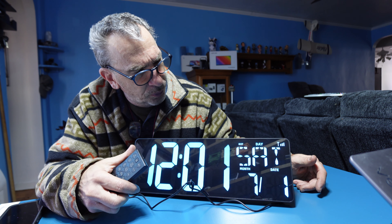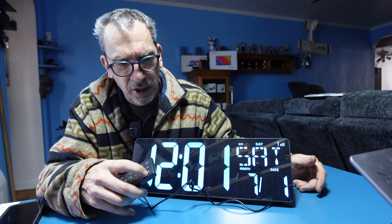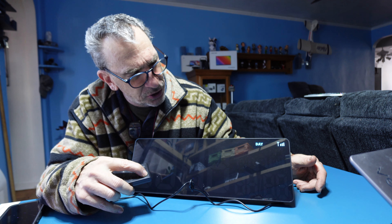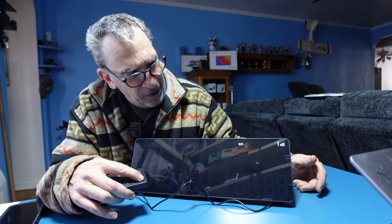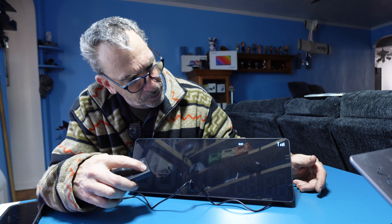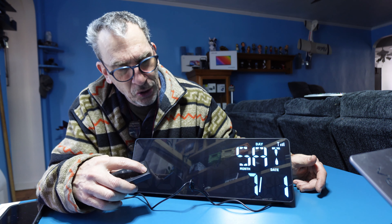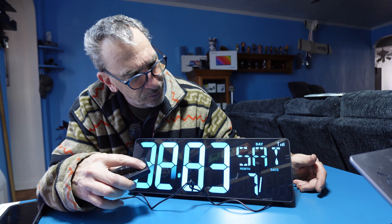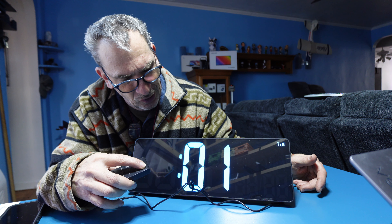To manually set up the unit with the remote control you can hit the set, set to English, daylight savings time by hitting the plus or negative, the year, the month, the date, the time.